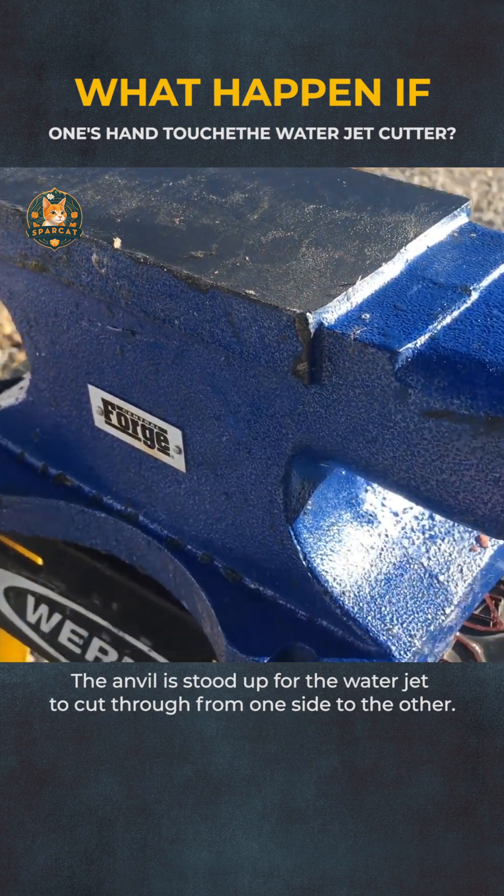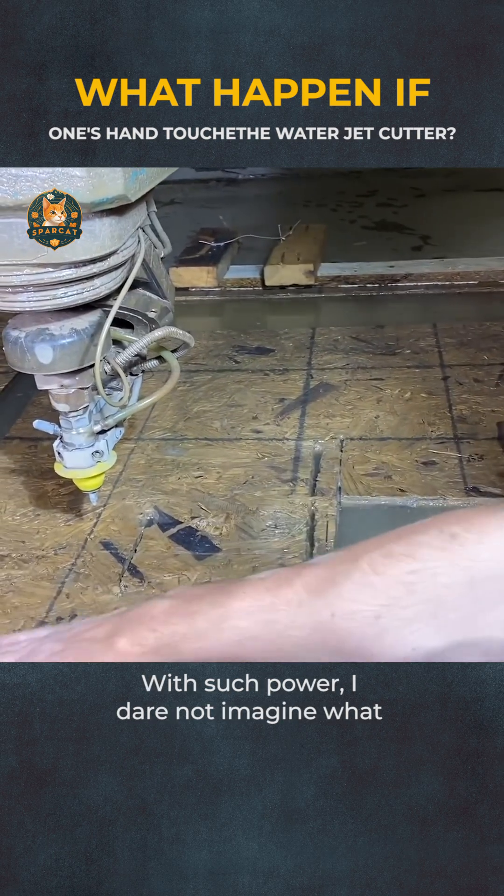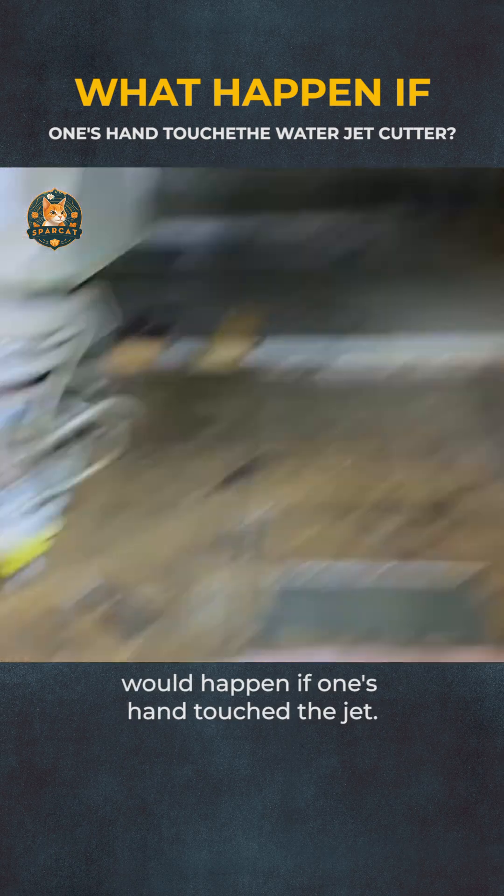The anvil is stood up for the waterjet to cut through from one side to the other. Before long, the padlock is cut in half. With such power, I dare not imagine what would happen if one's hand touched the jet.